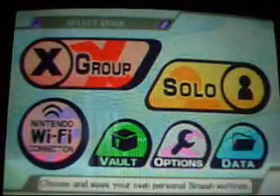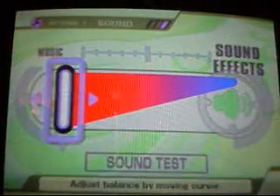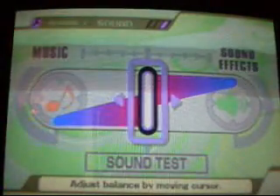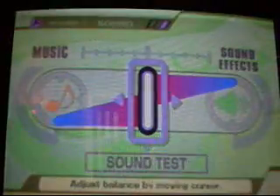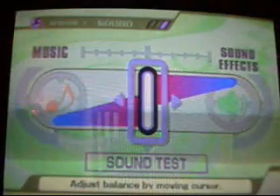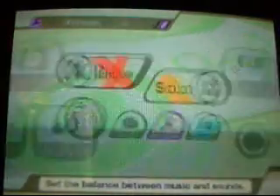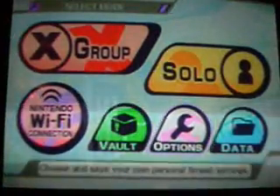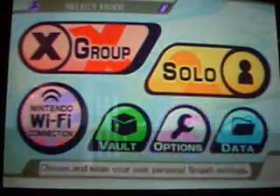When you get to the menu, you're going to want to go to Options, then go to Sound. When your game is set to default, it has the music and sound effects on equal stereo. You're going to want to turn the music completely off and just leave the sound effects.